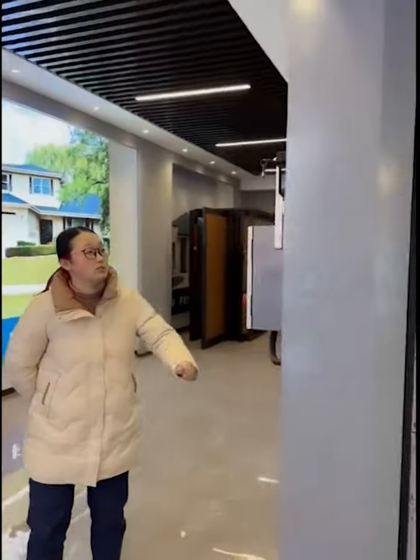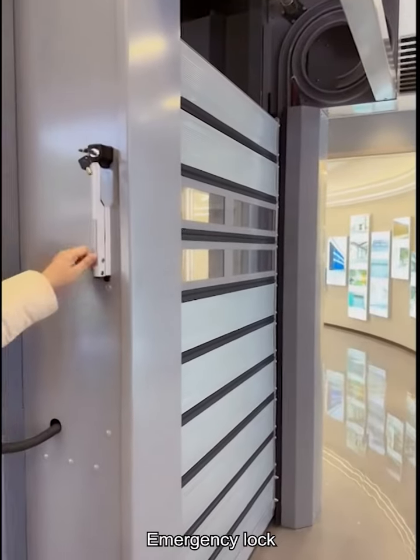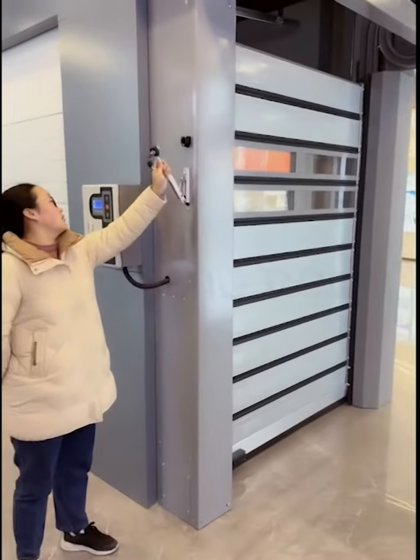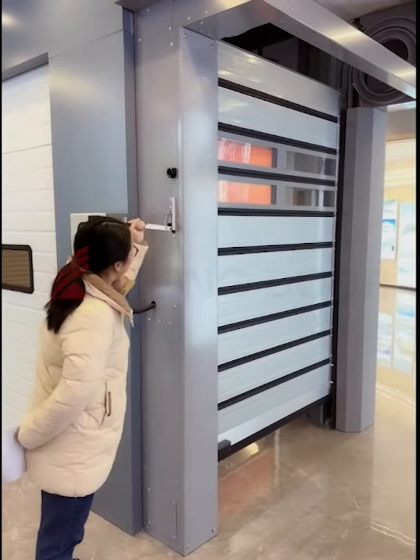You can also add the emergency manual lock. When the power is off, you can open it with this lock. That's it.